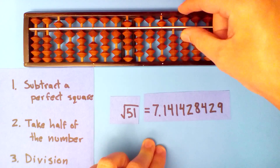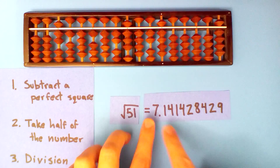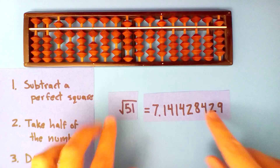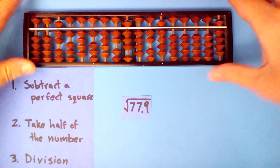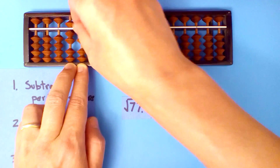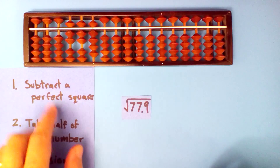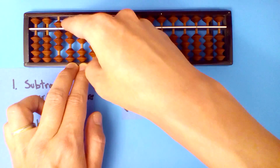But you can see, we can take the square root of any number. Let's do another one: square root of 77.9. Our root goes here, so here we'll put 77.9. Subtract a perfect square: sixty-four — eight times eight — and we subtract sixty-four.